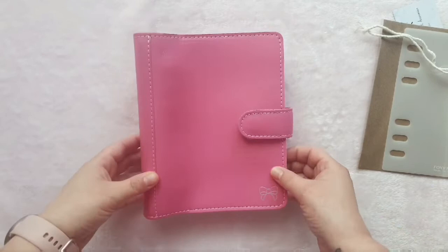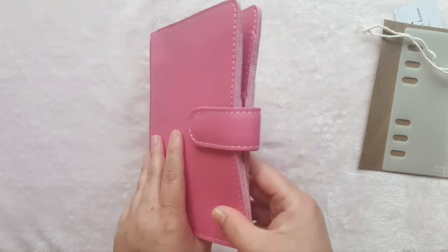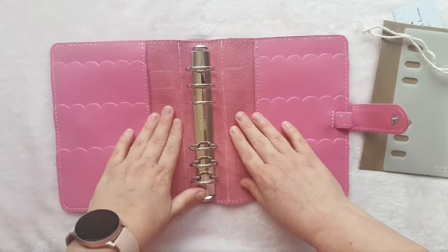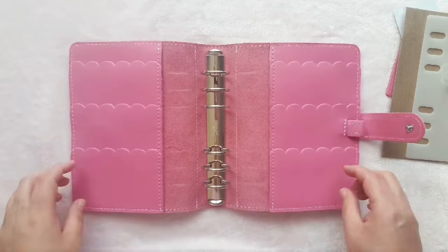It seems to have made it safely. I have got the personal size but I'm going to use personal wide inserts in it. I have got the holographic fox and pit bow — this is so beautiful, the colour is even more beautiful than I thought it was, and I love how it's got the little wrinkles in it. I got the same configuration as my sweet peach, which is the petal pockets, because I absolutely love them. This is just gorgeous, I'm so glad I ordered this.